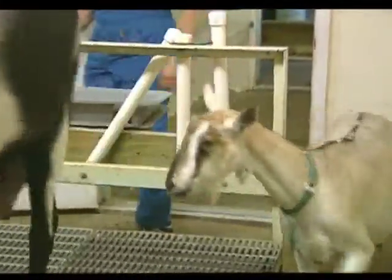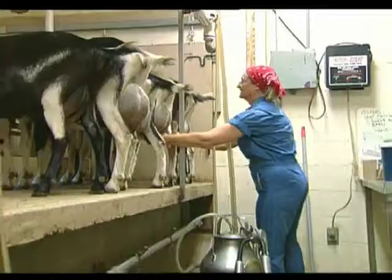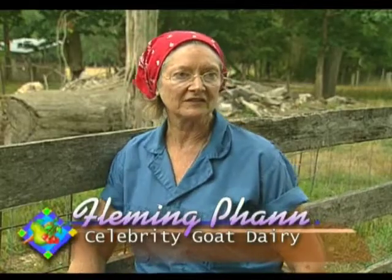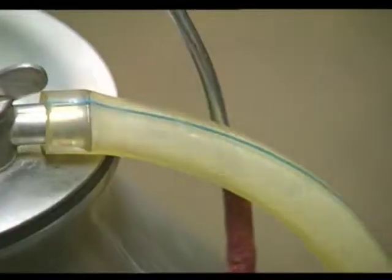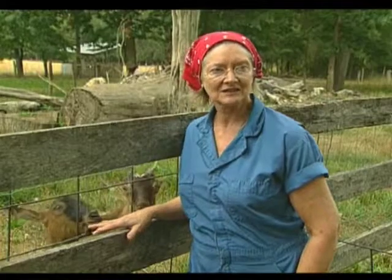We supply our cheeses only as far as I can drive in about half an hour. We have a good population in this area that wants the cheese, especially the fine restaurants. We're very picky about who we sell our cheese to. We don't sell any goat milk from the farm — we haven't enough milk to meet the demand for the cheese.